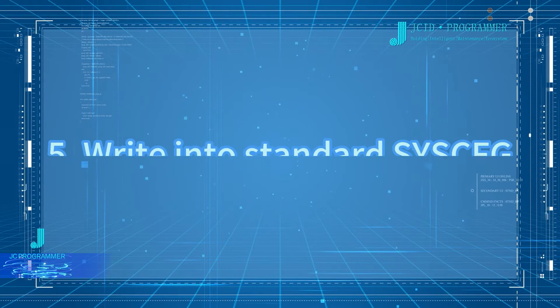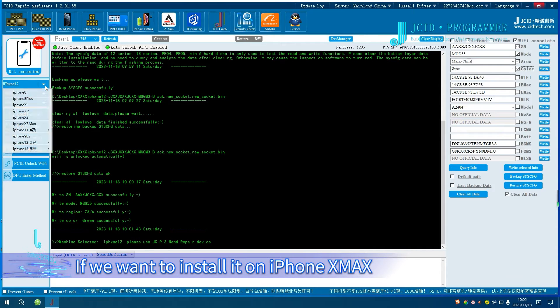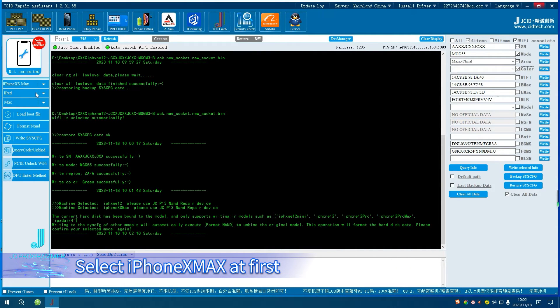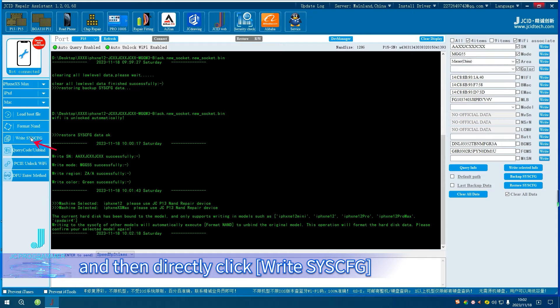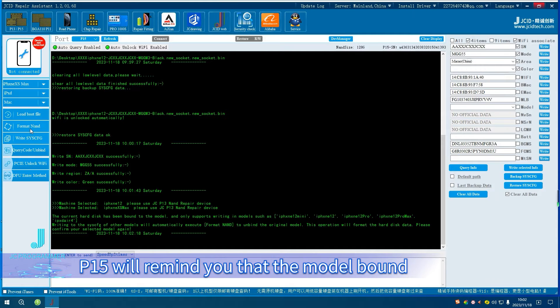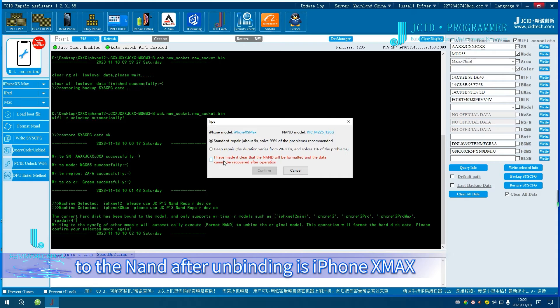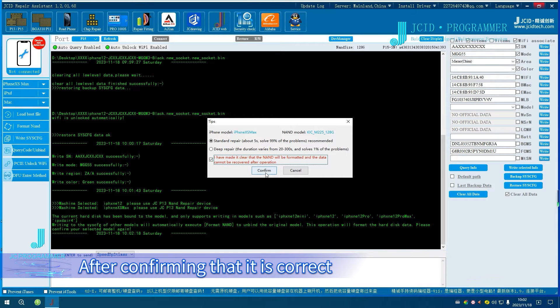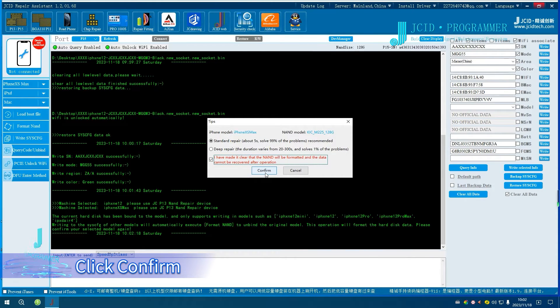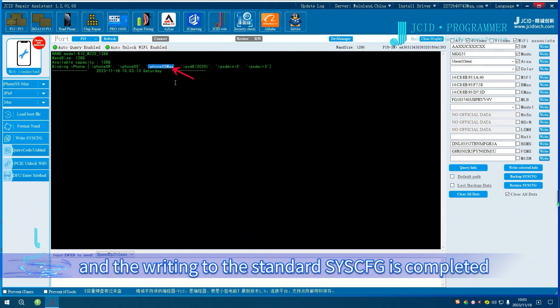To write to Standard Sysq: this NAND is from an iPhone 12, but if we want to install it on an iPhone X Max, select iPhone X Max first, then directly click Write Sysq. The screen displays automatically execute Format NAND. You can also click Format NAND manually. P15 will remind you that the model bound to the NAND after binding is iPhone X Max. After confirming it is correct, click Confirm. The screen shows that the writing is successful and the process is completed.